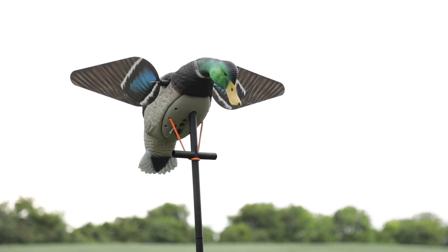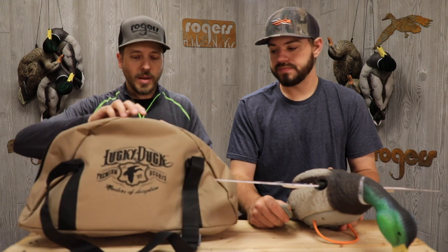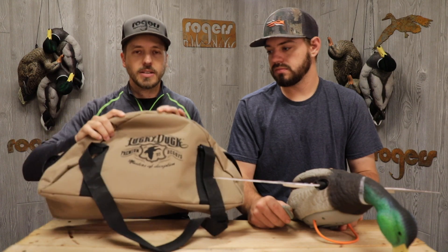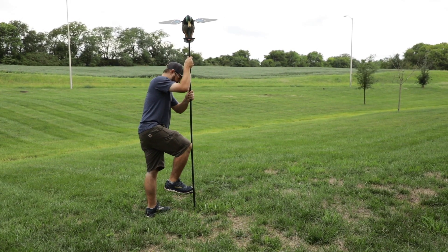This decoy comes with the remote already installed — on/off timer and all that good stuff. It also comes with a nice handy bag that has a spot for accessories and a shoulder strap. Really nice — you can carry your new decoy around in that.